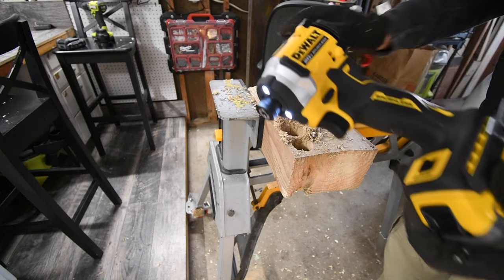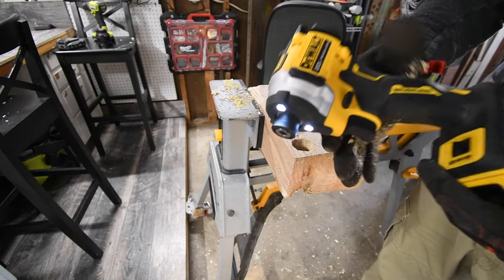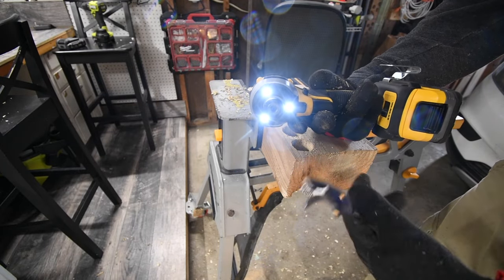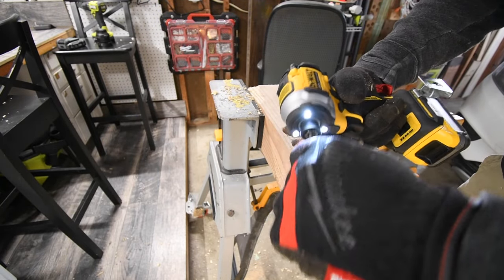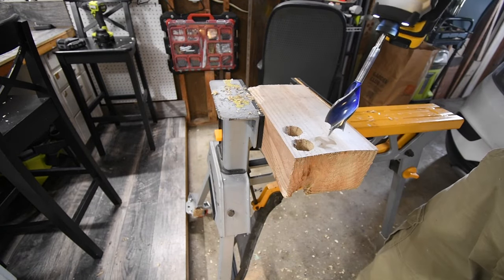Next let's do the DeWalt Atomic — this is my favorite impact driver, by the way. I love this tool. This will be my favorite impact driver for a long time, especially with the 1.7 PowerStack battery combo with it. So whether this wins or loses, it's still going to be my favorite impact.